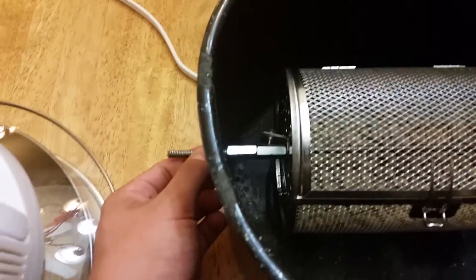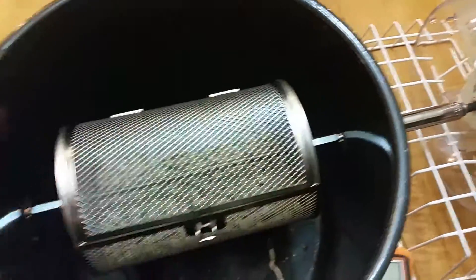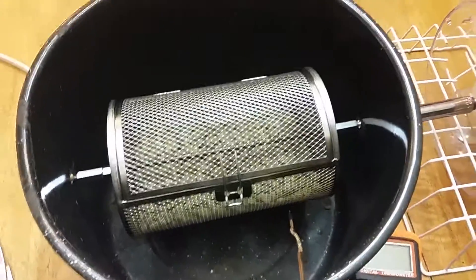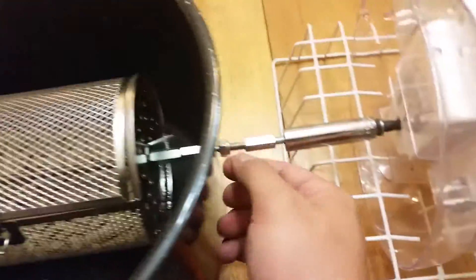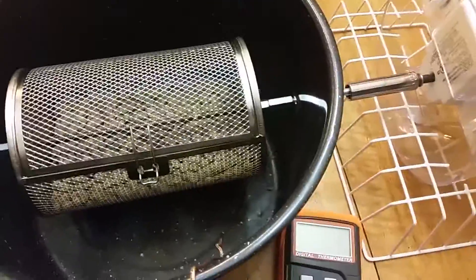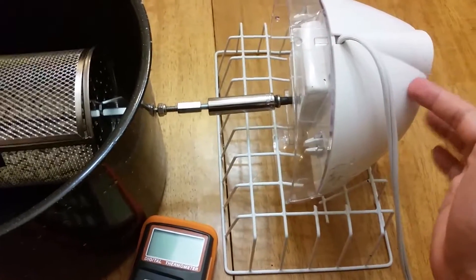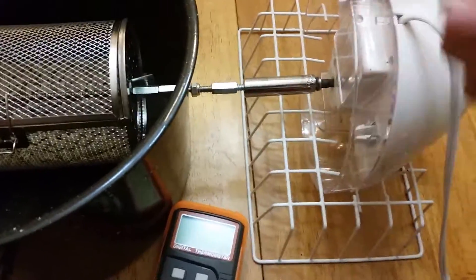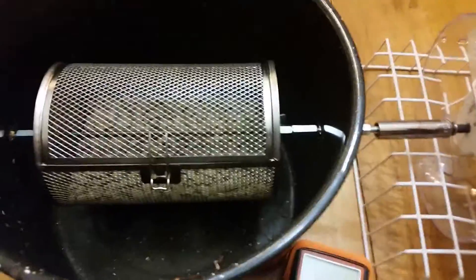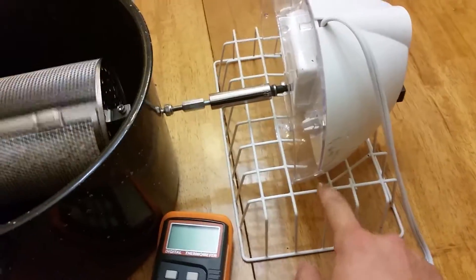One thing I had to do during trial runs was dremel away the threading at the joints where the rod goes through the canning pot — that allows it to spin much more smoothly, because before it was catching on the threads. Now there are two smooth places to rotate on. One quirk with the ice cream maker motor is you never know which direction it's going to spin, and because this is threaded I need it to spin a specific way, so sometimes I have to turn it on and off a couple of times to get the right direction.